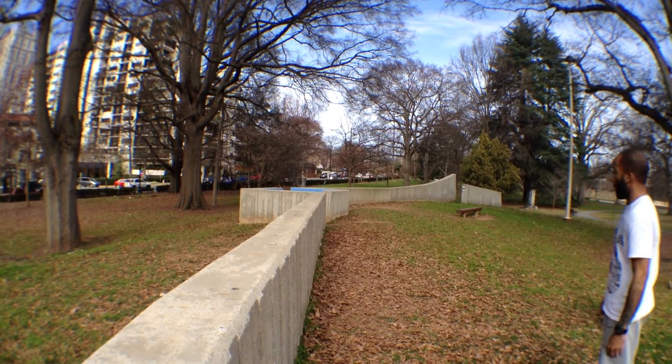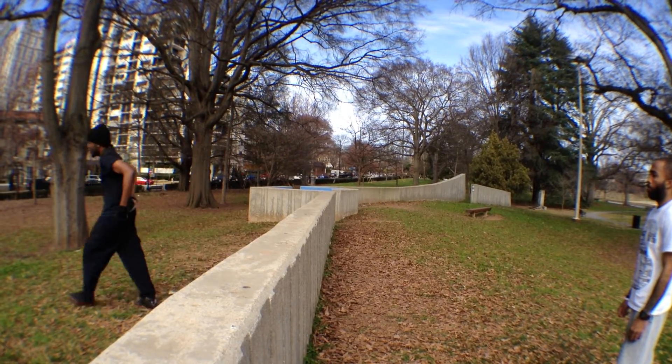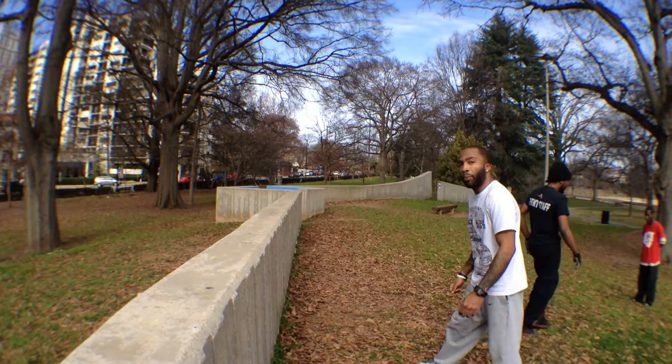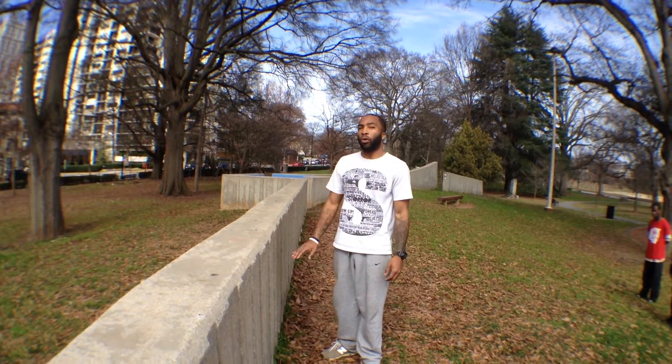Jared's going to try that. A little bit of a hard landing, but that's a good beginning introduction to a Kong Vault. Thanks for watching.